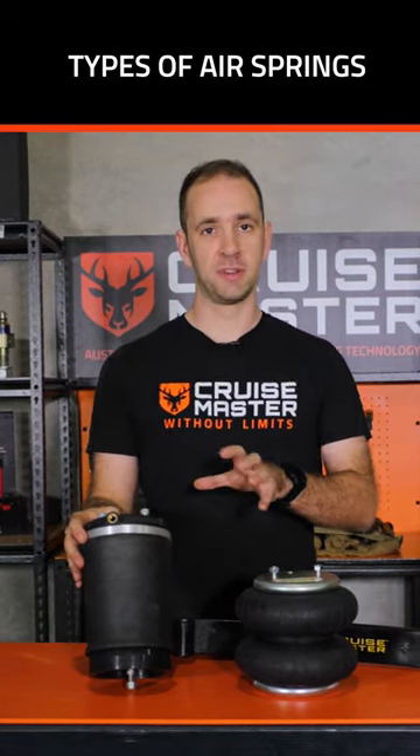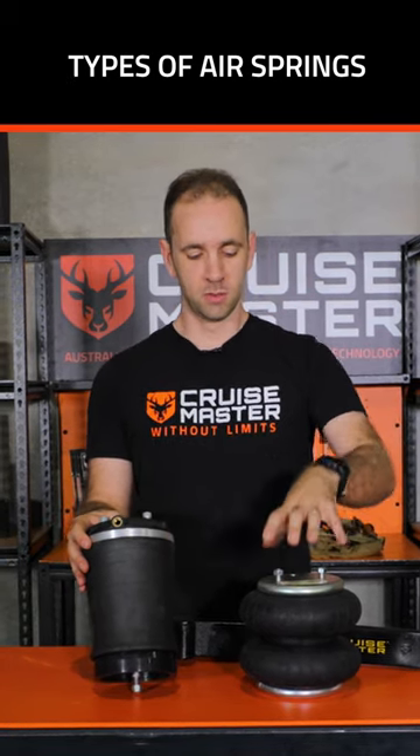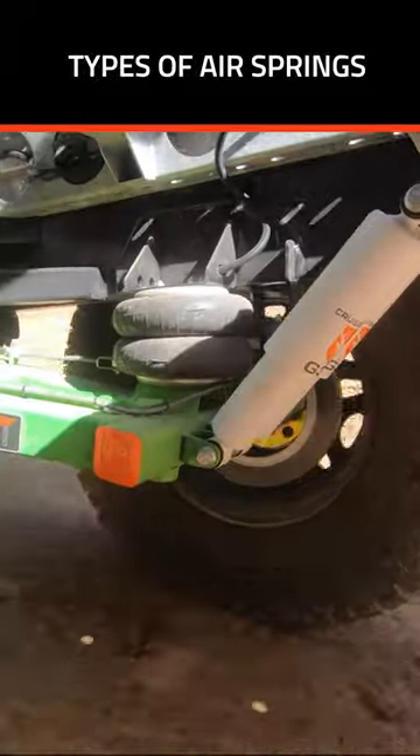In terms of how it affects the suspension on your caravan or trailer, typically a convoluted bag doesn't give you as much travel as a rolling sleeve.